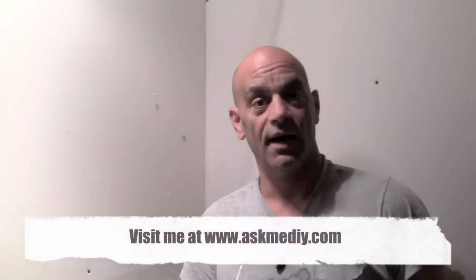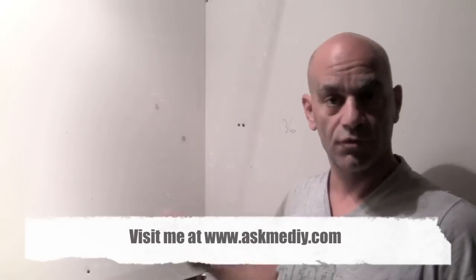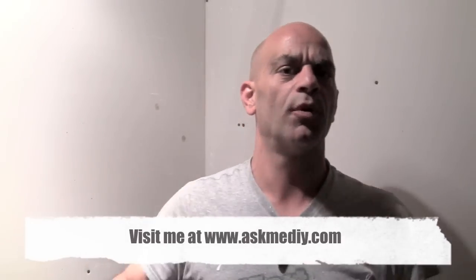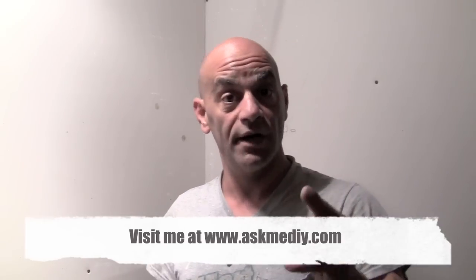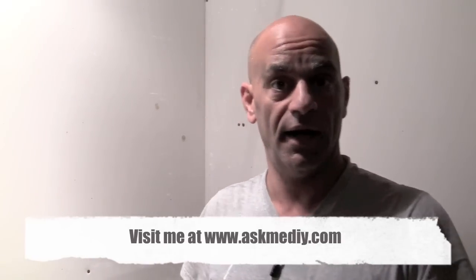Hi everybody, I'm Dominic from AskMeDIY.com. In this video, I'm going to show you a real simple way, without getting crazy involved, on taping the corner of the sheetrock. It's real simple, super easy. You just got to remember, don't try too hard. The harder you try, the worst time you're going to have on it.